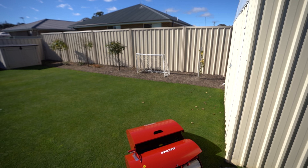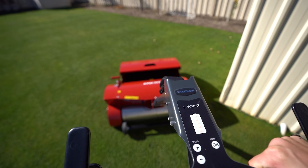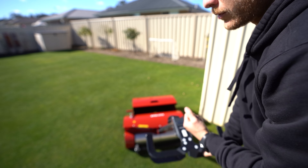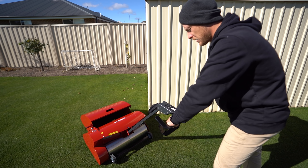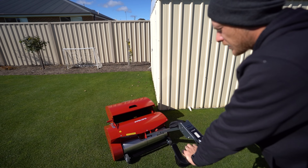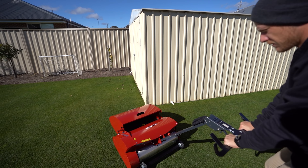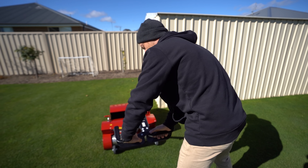One thing I had to mention too — to go backwards it's got a reverse button. You press the R here and it reverses. I've got to get used to that. It is weird — I'm used to just pulling it back. That is something that will take me time to get used to. But you can still manually pull it back if you really wanted to. You can do it either way, it doesn't really matter.